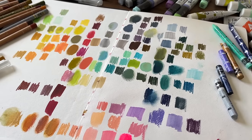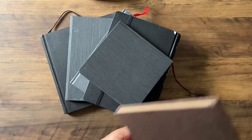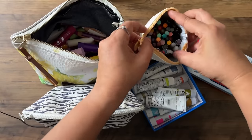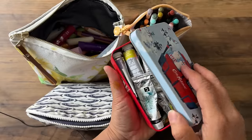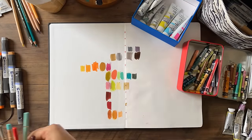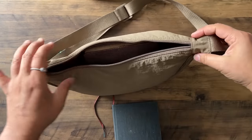In today's video we are going to be looking at all the art supplies I am taking out to Vietnam, where I'm going to be teaching a 10-day retreat. I'll show you my watercolours, pencils, paint sticks, gouache, and I'll swatch all of them for you. There is a lot to take in, so hang around — and at the end I'm going to show you what I take with me in my everyday sketch kit.